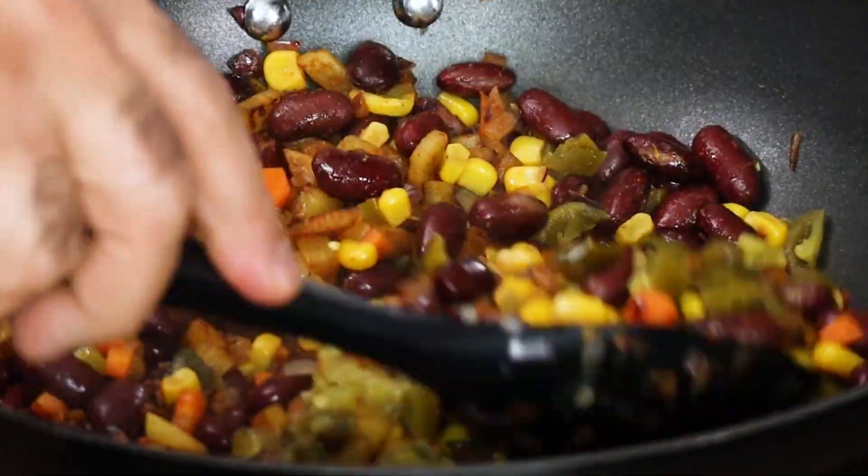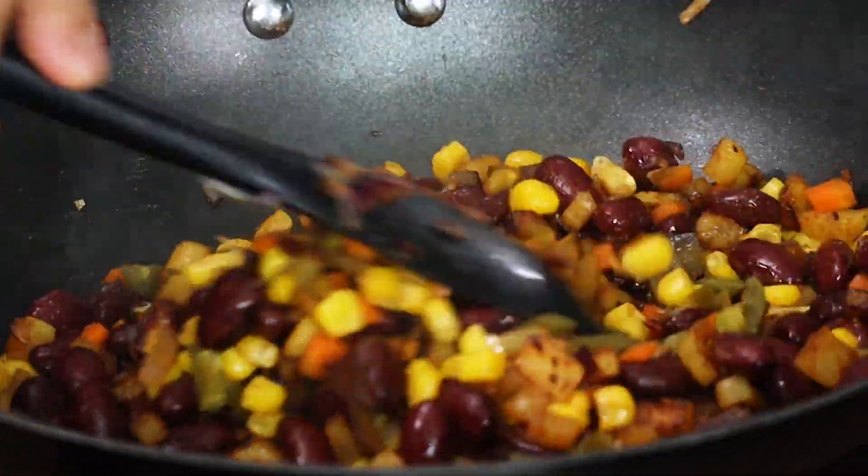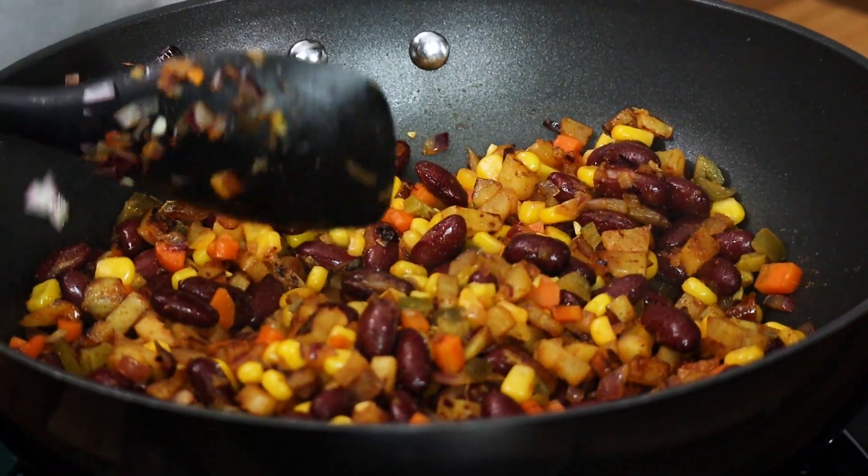You can add a green chili if you like — fat green chilies are also perfectly acceptable. Then take out the mixture into a separate pan.